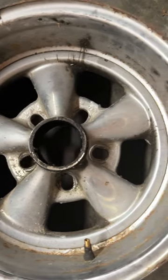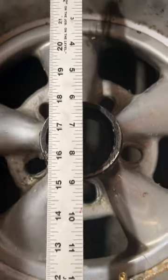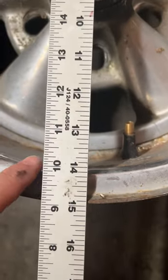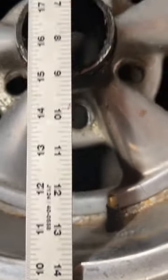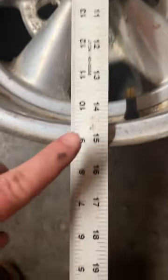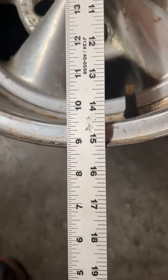In this video we're talking about the proper way to measure a wheel. First is diameter, and we're going to be measuring from bead to bead. Right there that shows this is a 14 inch wheel. If you measure flange to flange you're going to get the wrong number — 15 and a quarter — that's definitely not right.